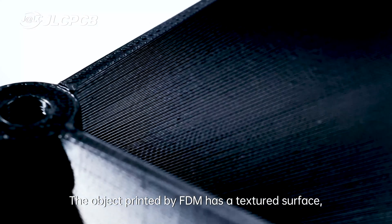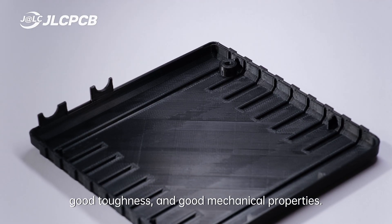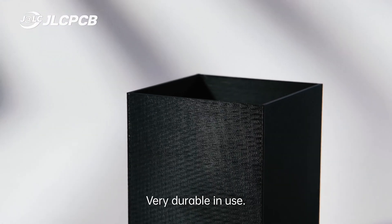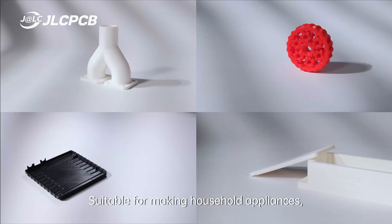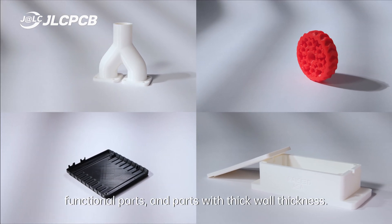The object printed by FDM has a textured surface, good toughness, and good mechanical properties — very durable in use. Suitable for making household appliances, functional parts, and parts with thick wall thickness.